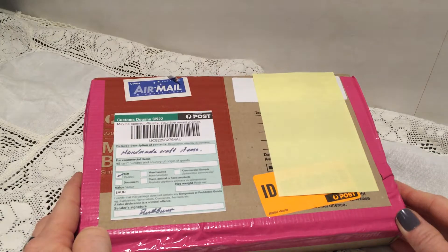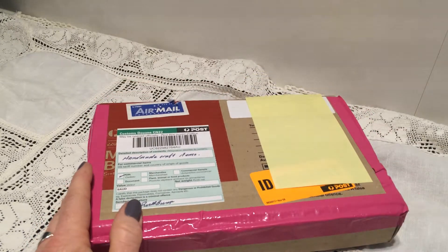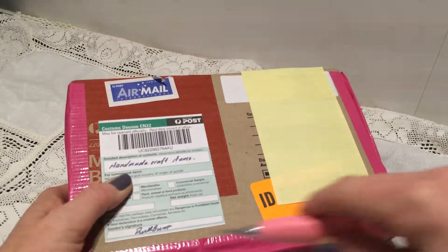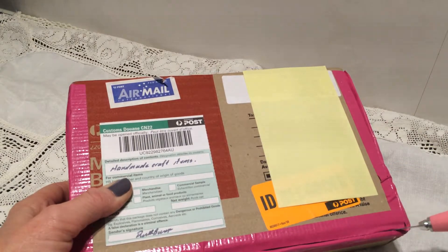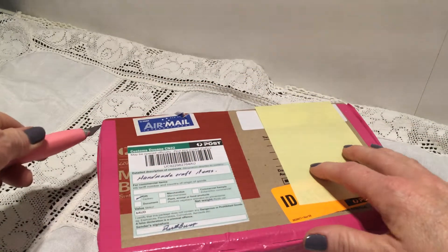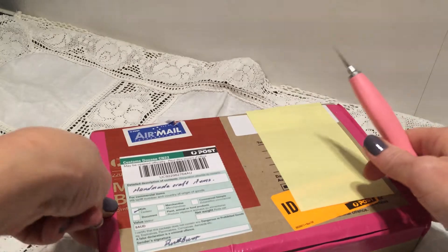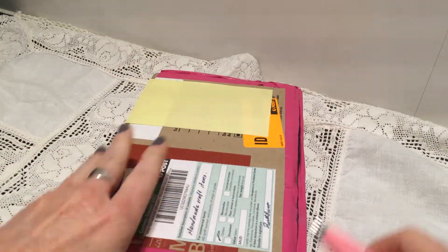I'm very excited to open this, so let's dig into it. I'm surprised it didn't take much more than almost a week for this package to get to me. I was thinking it would have taken a lot longer time, but here it is.